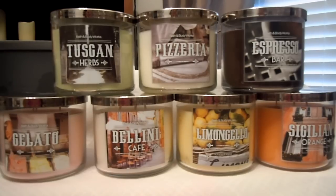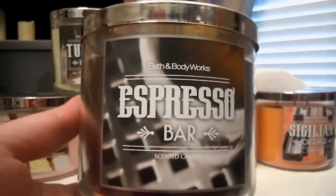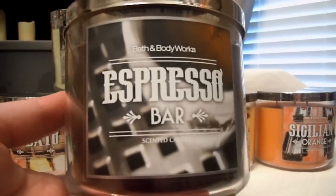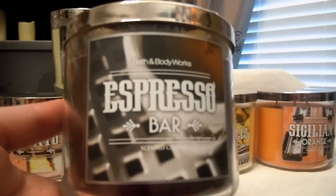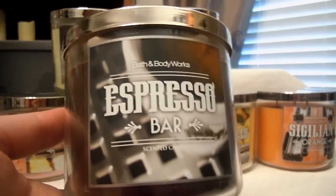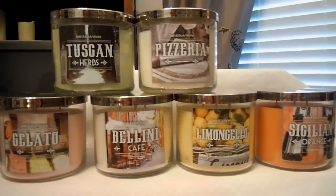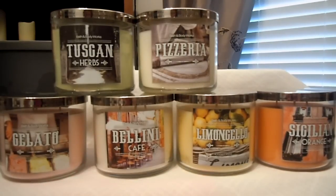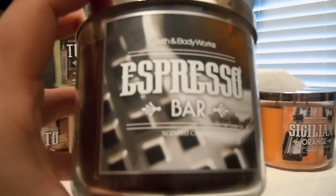We'll start with my favorite one, Espresso Bar. I'm not even the biggest coffee drinker in the world — I barely ever drink coffee, and when I do, it's so altered, it's ridiculous. This one is so amazing. It's been one of the better sellers of this collection. It is to die for. The technical notes are roasted espresso beans and sweet vanilla froth. The vanilla froth I hardly even get.